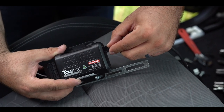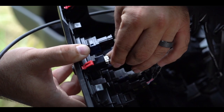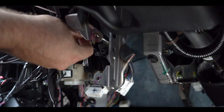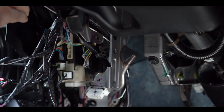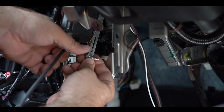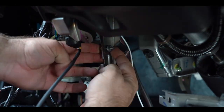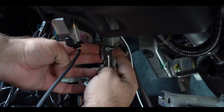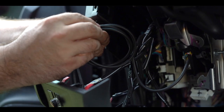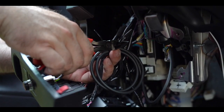Next, let's connect the TowPro to the dial. Now fish the plug side back through where we're going to mount the TowPro. Put the TowPro unit into place and using the supplied nut and bolt, attach the TowPro to our mounting point. Tighten it down and make sure it's secure. Organize and zip tie all the extra cabling between the dial and the TowPro.